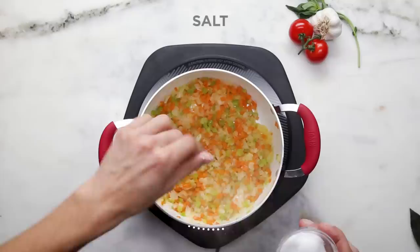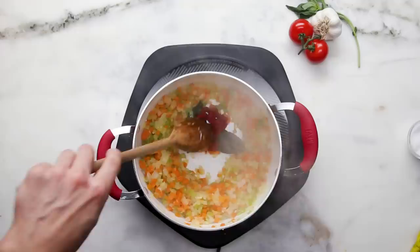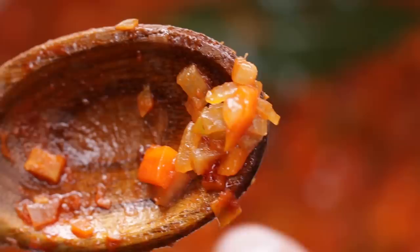Bay leaves are so important. It's just a layer of depth. You'll never taste anything and be like, oh yeah, this is really bay leafy right now. It just makes it taste like grandma. That's what it is.